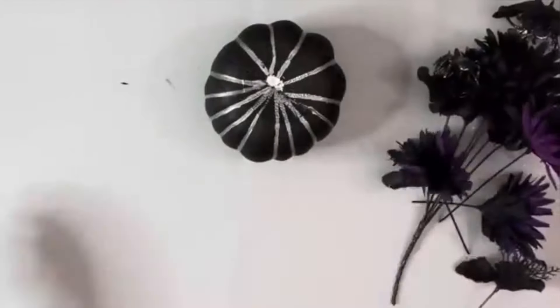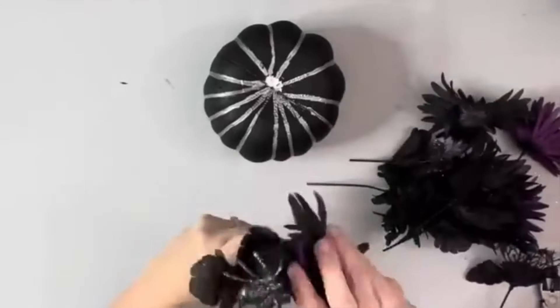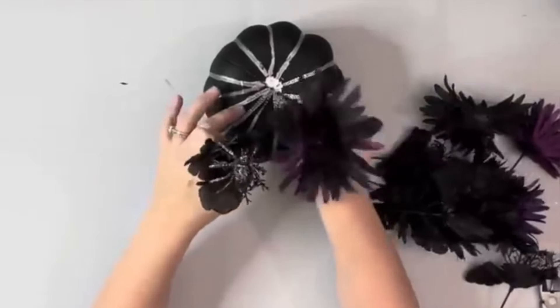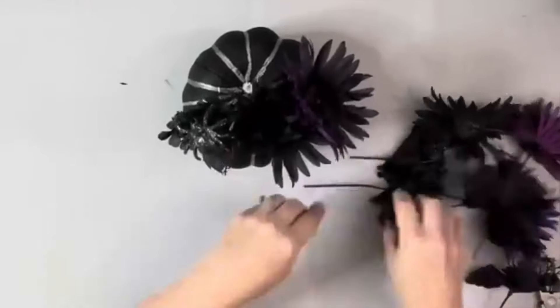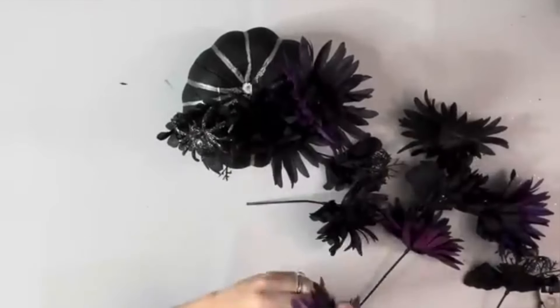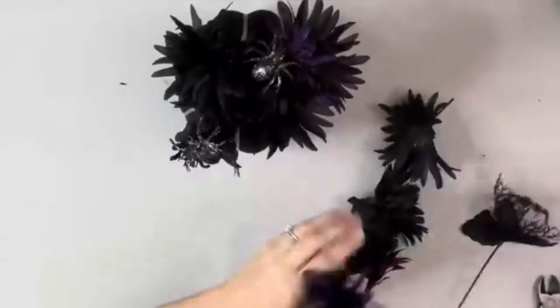Next I just took some wire cutters and cut each of those pieces of the floral and then just stuck them right inside the top of the pumpkin, spreading them out. And some of the little picks have some cute little glittery spiders on them so I added those.